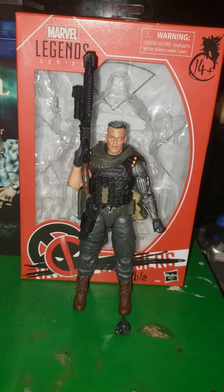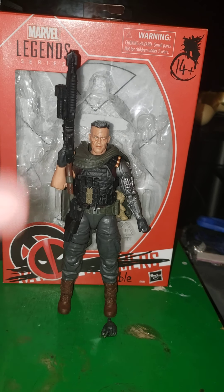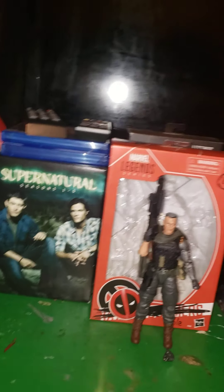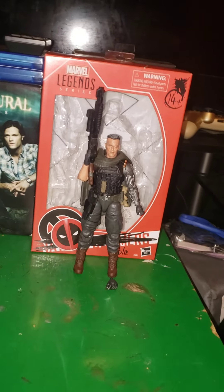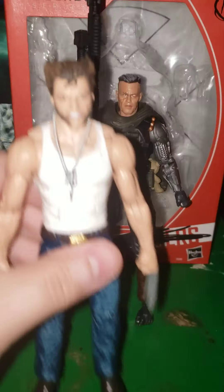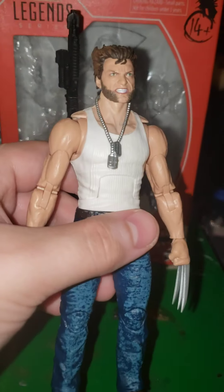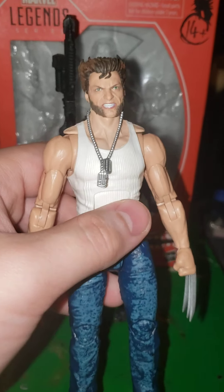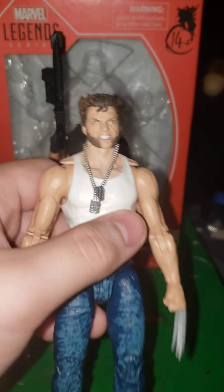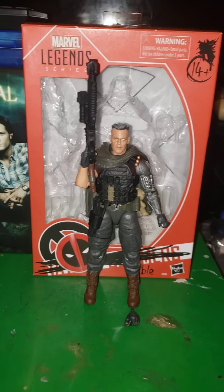Fox Studios' Josh Brolin's Cable figure is not my first Fox Marvel Legends figure at all. Hugh Jackman Wolverine was my first Fox Studios Marvel Legends figure I got before Cable. It's just he didn't come in the mail until today, as I did the video.